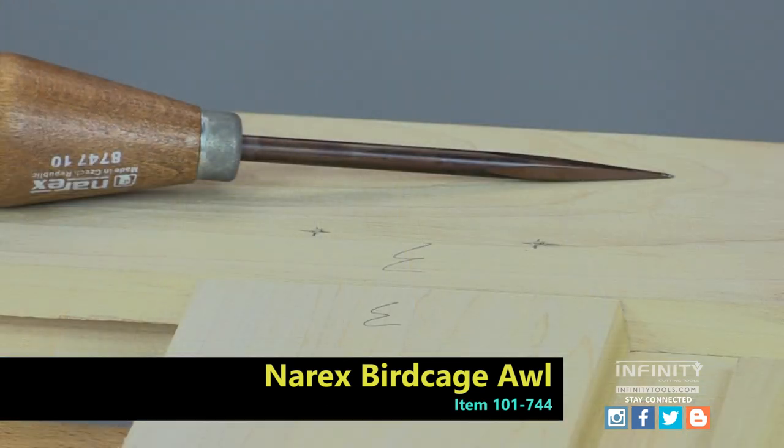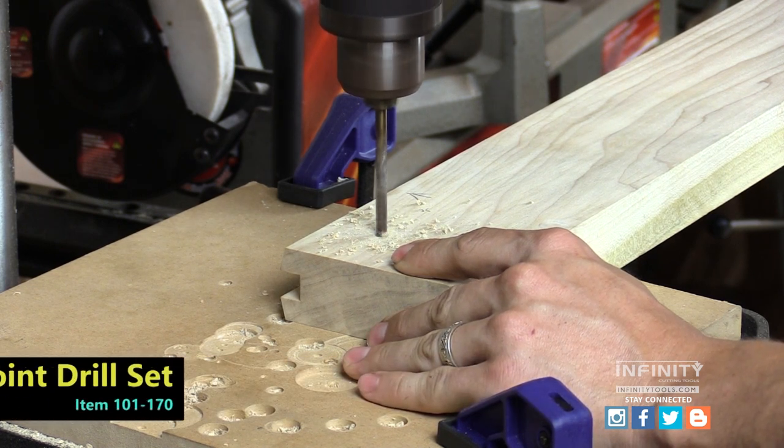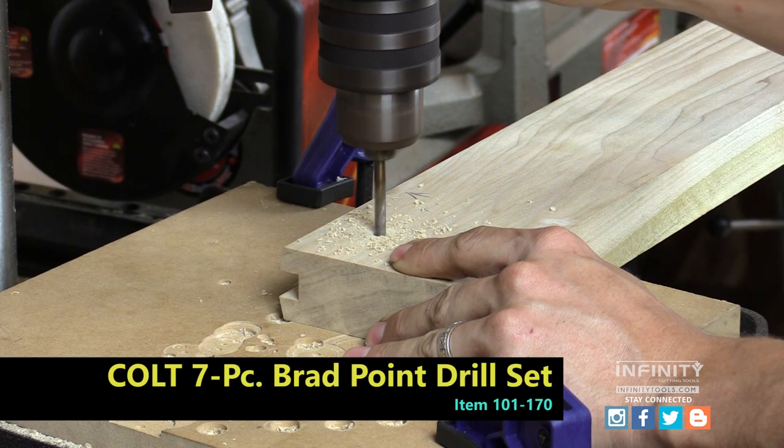To mark these locations I used a birdcage awl, and then I took my stock holes to the drill press and drilled a quarter-inch hole in the locations that I marked.